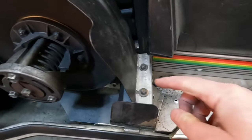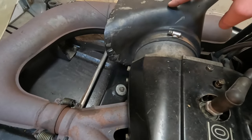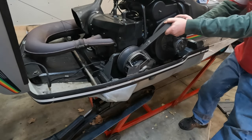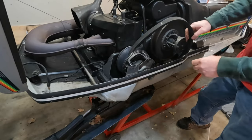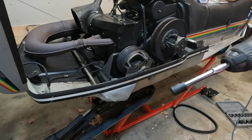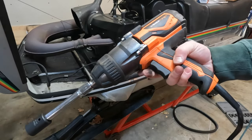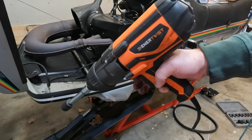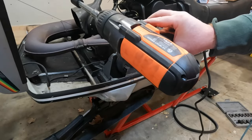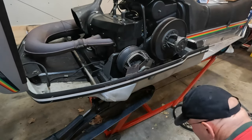First thing first, we'll get this clutch cover off — there's a couple 7/16ths nuts here. Then we'll get this clutch off, get the airbox and carb off, get this shroud off, and we'll get this engine out of here. I'll go ahead and get this belt off. A couple years ago I bought this half-inch drive electric impact for a stubborn flywheel I was dealing with, and this thing zipped it right off. So we're going to use this to get this clutch off — I'll leave a link in the description. 8.5 amp half-inch impact. This thing is awesome. 19mm socket.